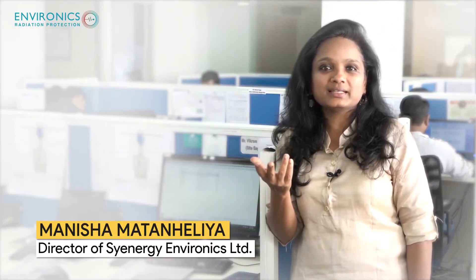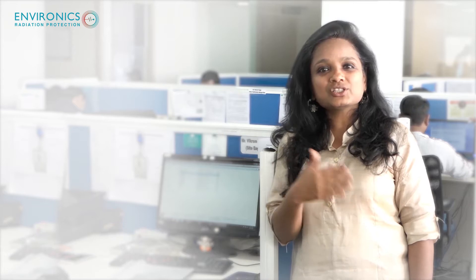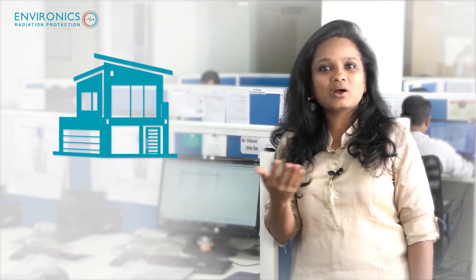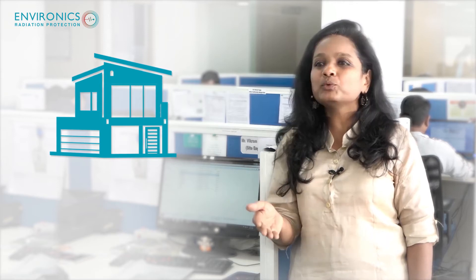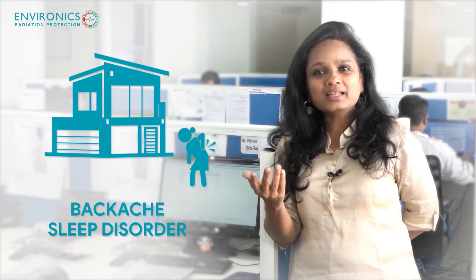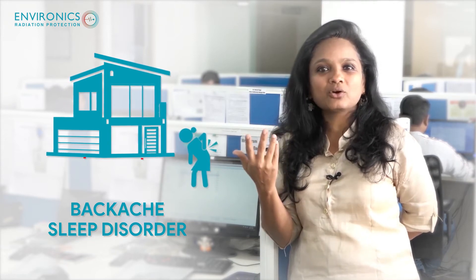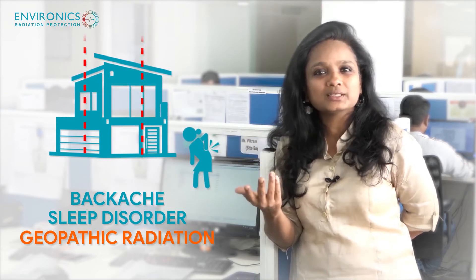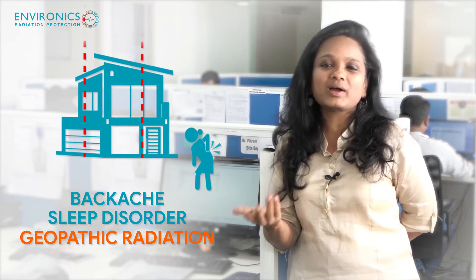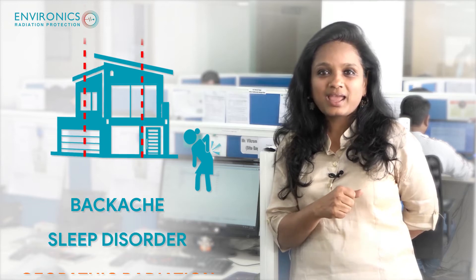Recently I went to Philippines for a client work and she said I've just moved to this beautiful home, which is around three to four years back, and since I've moved to this home I'm having backache, I can't sleep. She had heard somebody talking about a phenomena called geopathic — she had no clue what it is — but when she googled she found our website, and she said why don't you come and look at geopathic.